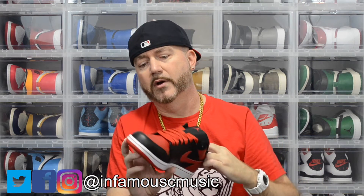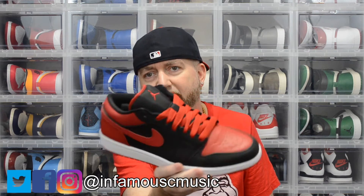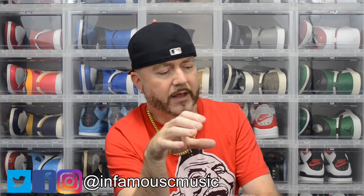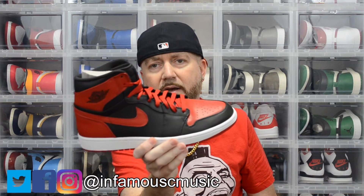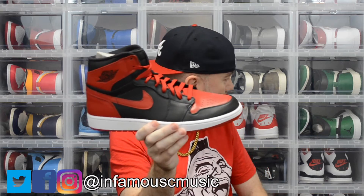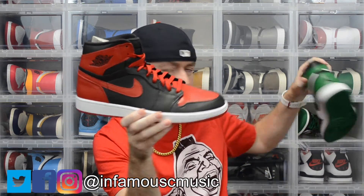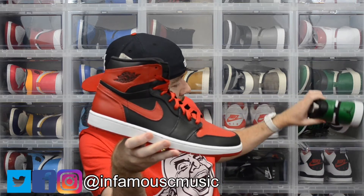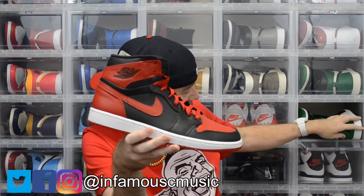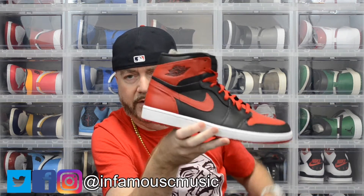Then we got the Jordan One Bred Fat Low — I got these back in 2009 if I'm not mistaken. This was actually my very first Bred ever. It came in a DMP pack — I can't remember if I bought it off Eastbay or if I got it from the Nike Town in Lennox Mall in Atlanta. So this was my very first Bred, also from 2009.